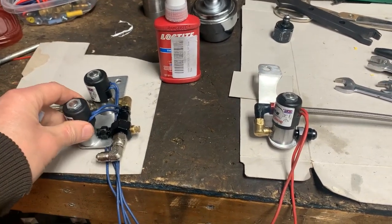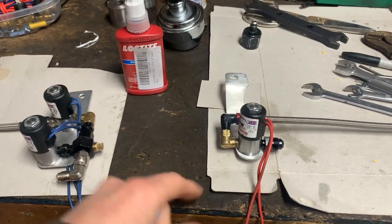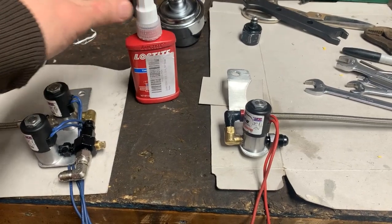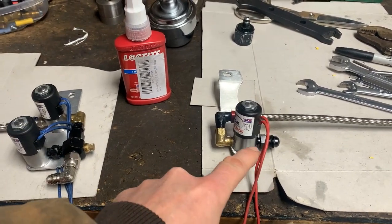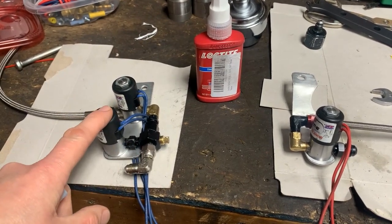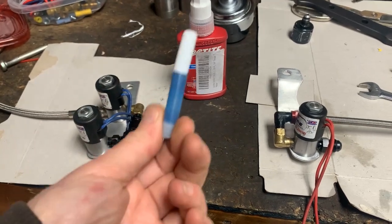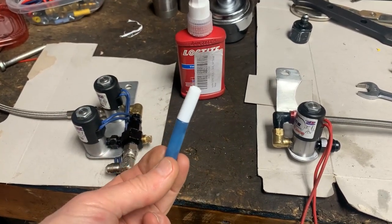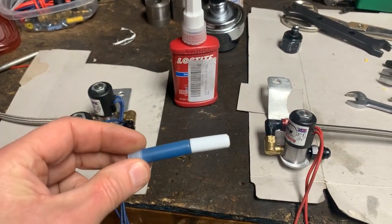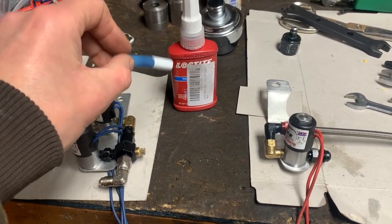I've got these all done up permanently now. I used blue Loctite thread locker — that's what they say to use on the threads for all the solenoids and fittings. If you buy a new Nitrous Express kit, they even give you a little tube of it. A buddy of mine gave me this with some other stuff — this is what you're supposed to use on the fittings to seal them all up.